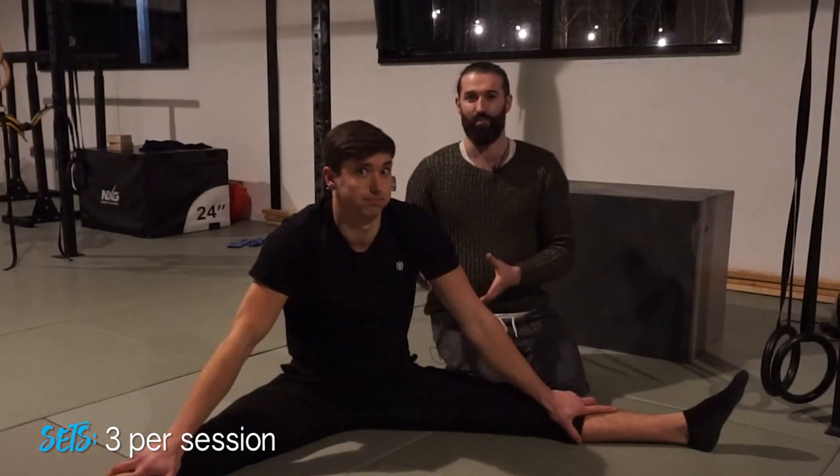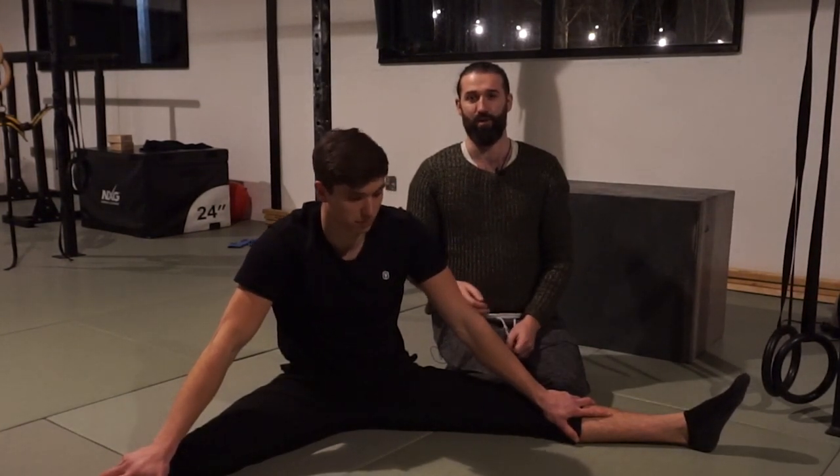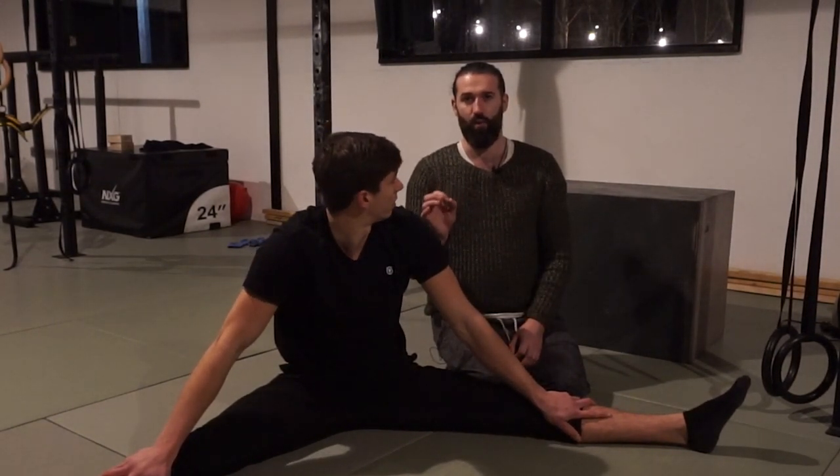You're going to do three sets of that with a break in between. The rest is personal — some people will need six minutes, others will shake their legs out and sit right back down. Give it a go.